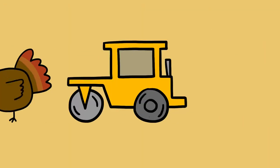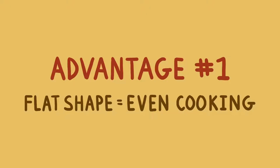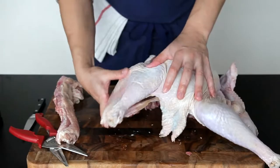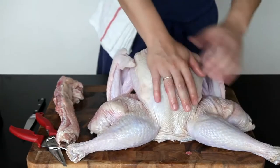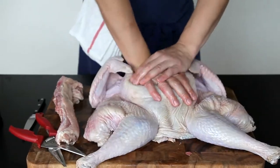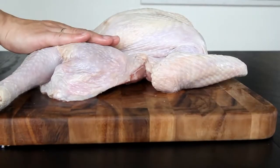Just flatten it out. By spatchcocking a turkey, you give yourself four major advantages over a standard roasted bird. First, a flatter shape means more even cooking. By flattening out your turkey and spreading its legs, those thighs and drumsticks, which were once the most protected part of the bird, are now the most exposed. And because they're thinner and lie flatter than the breasts, they cook faster too. This is important because it means that your breasts and your legs will come up to their ideal final temperatures at the same time.